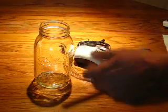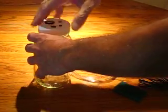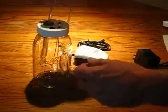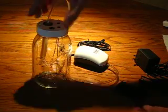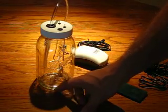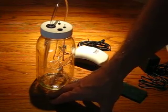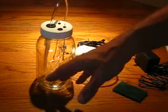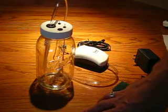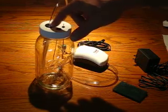Pour the distilled water into the jar first, then screw the lid back on. Next, go ahead and push the vinyl tubing from the aquarium pump all the way through the tube until it sticks out at the bottom about an inch or so. By extending the vinyl tube beyond the rigid tube that far, you'll ensure that the air bubbles are dispersed into the distilled water and won't try to come bubbling back up through the rigid tube.